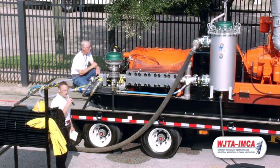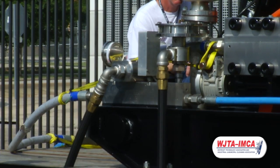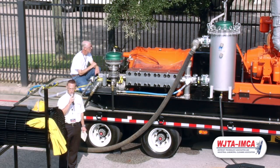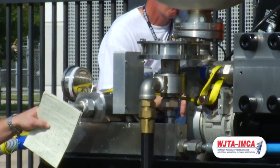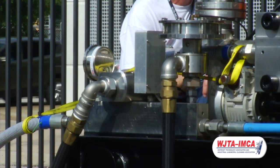The pressure is set via this bypass valve right here. It is an air-actuated, self-compensating bypass valve. Once the operating pressure has been set, the unit and the control panel can monitor the bypass water going over that and make compensations to keep it at pressure. The start and stop of the high-pressure water is controlled by this dump valve right here, and again, controlled at the operator station, or it can be controlled remotely.